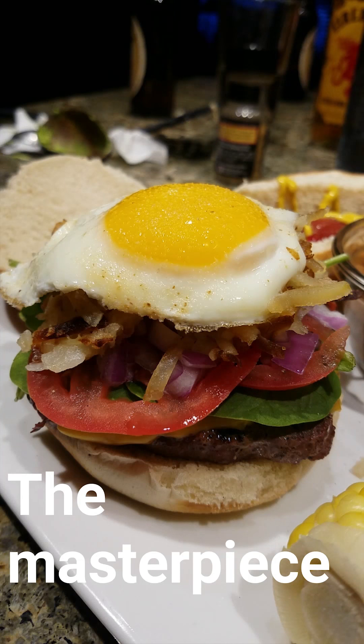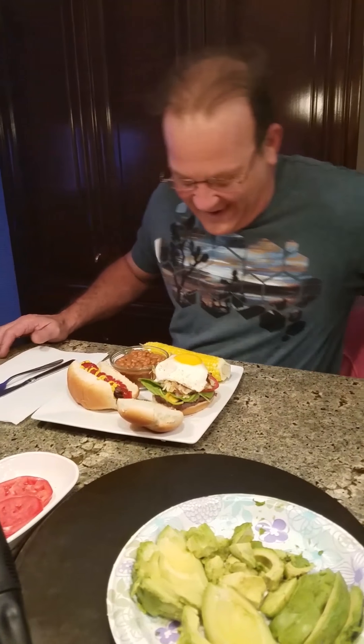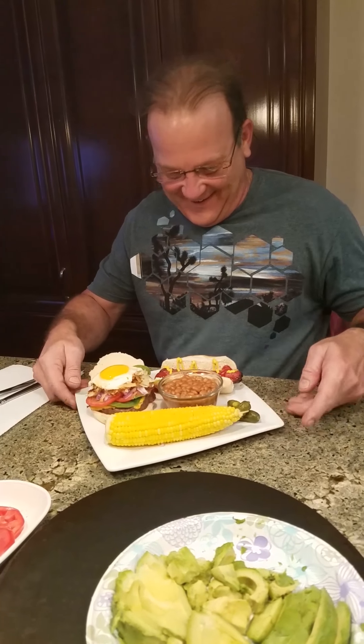And beans. And then you put that all together and create this beautiful, incredible masterpiece of a burger. Damn, that looks good. Oh, Father. What'd you think about your masterpiece? Wow. What are you doing? Oh yeah! Happy Father's Day!